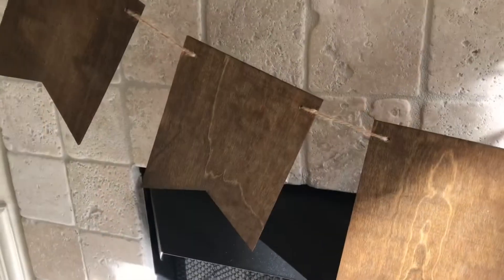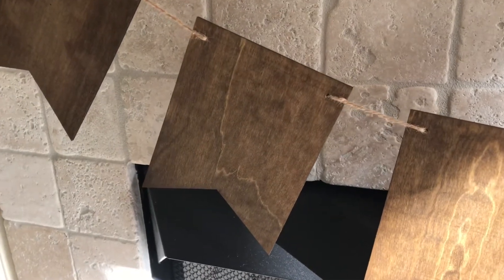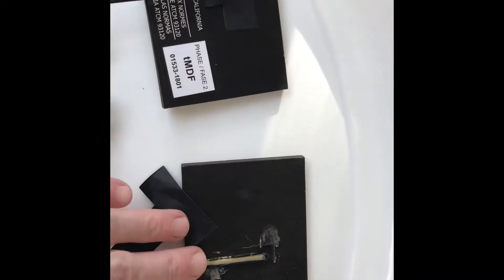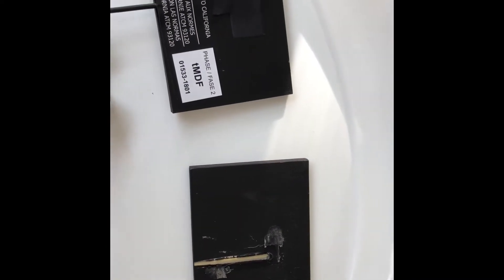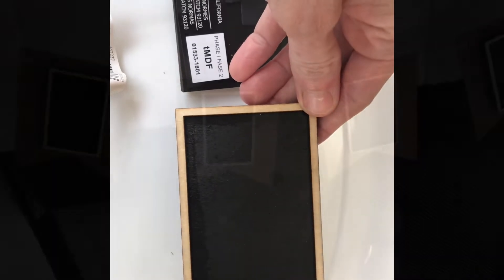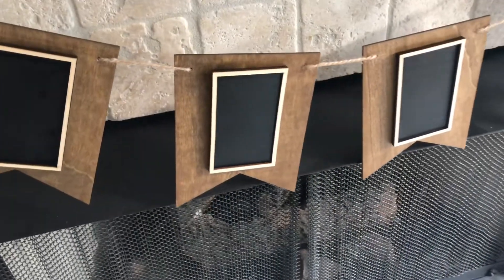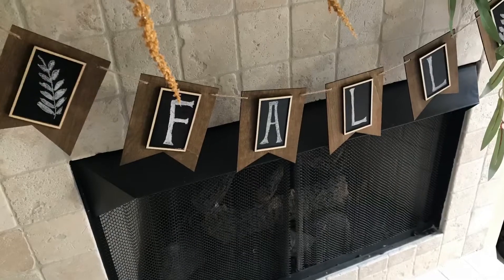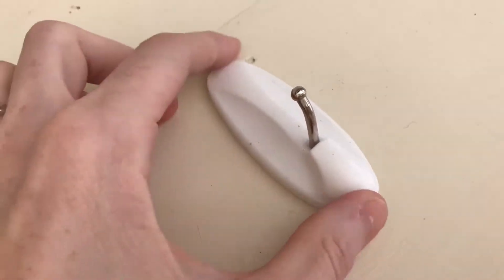If you're planning on decorating above your garland, I suggest doing that first so you don't knock it off accidentally. This wooden banner was only three dollars from Target. I added mini chalkboard rectangles — these started out as chalkboard floral picks. I removed the wooden dowel from the back and glued them to the center of each wooden flag piece.